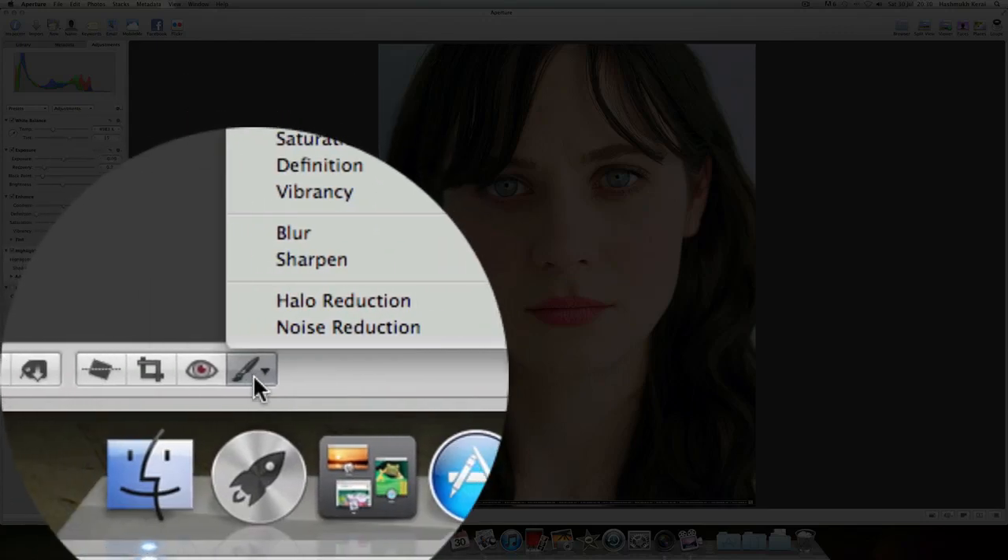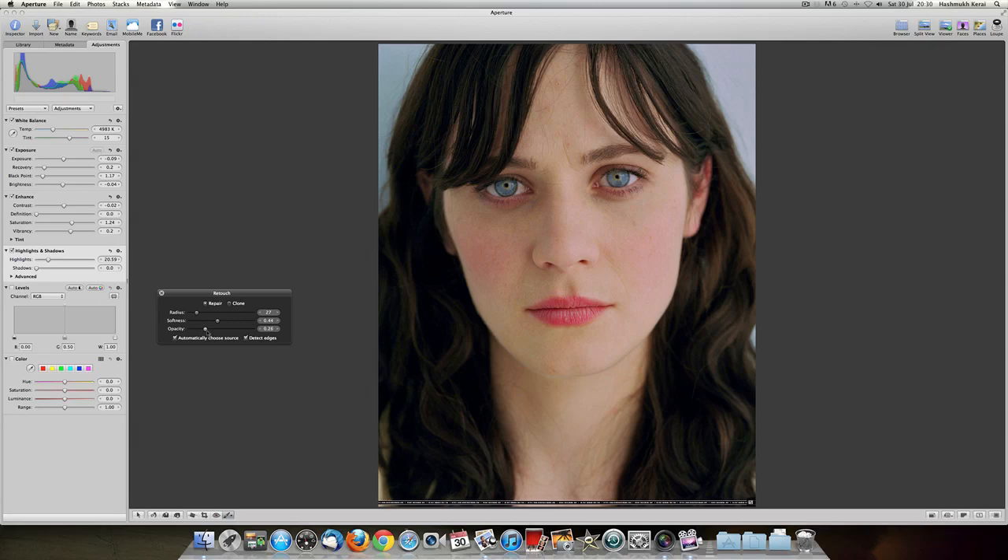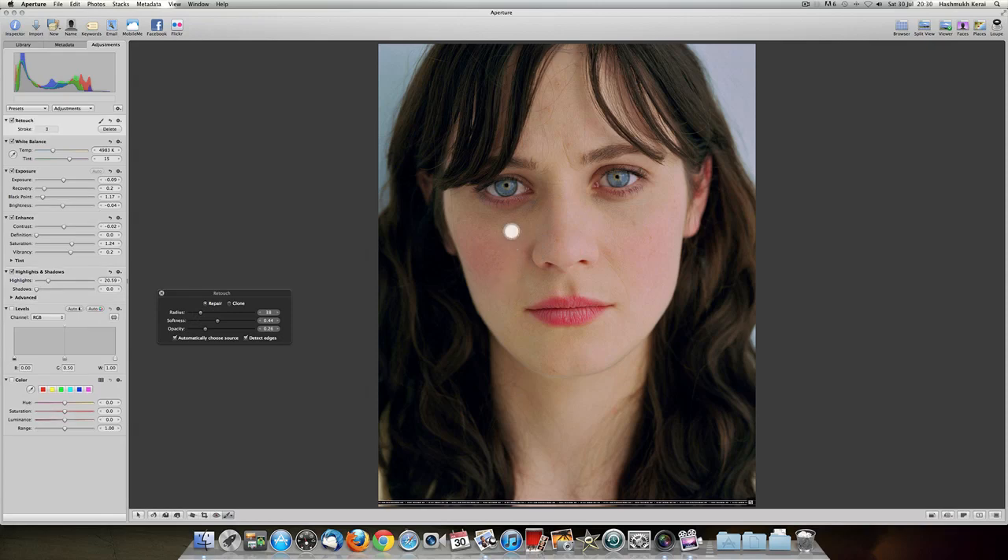Head over down here to the paintbrush and the first thing you want to go to is Retouch. What Retouch does is handle little freckles. Just kind of go around and look for any bigger ones that she's got — she's got quite a few on her forehead. You're going to be careful where you hit this; you don't want to go around the edges too much or else you smooth them out and it won't look natural. Just do a few.